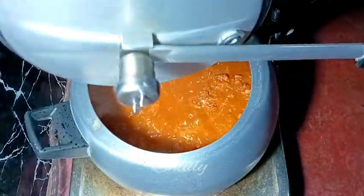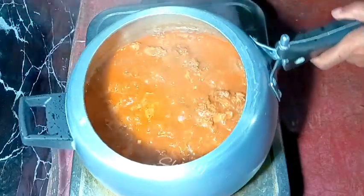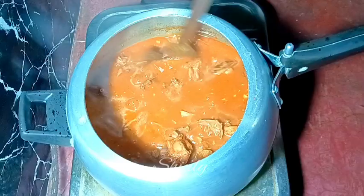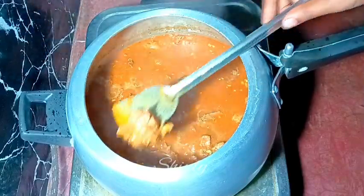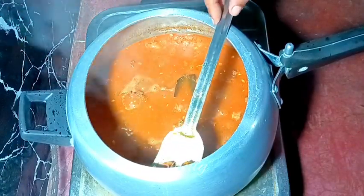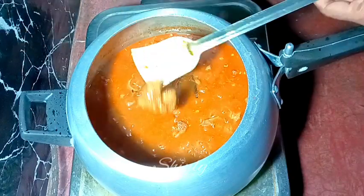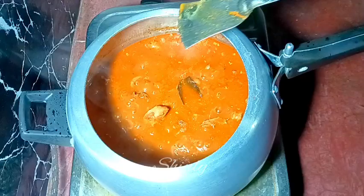After the pressure is released, uncover the cooker and check the meat. If the chicken is not perfectly soft, cover the cooker again and bring it to another whistle on medium heat. I'm checking the chicken with my hand — our chicken is 100% cooked, and it is perfectly soft as needed. Our chicken curry is almost done.